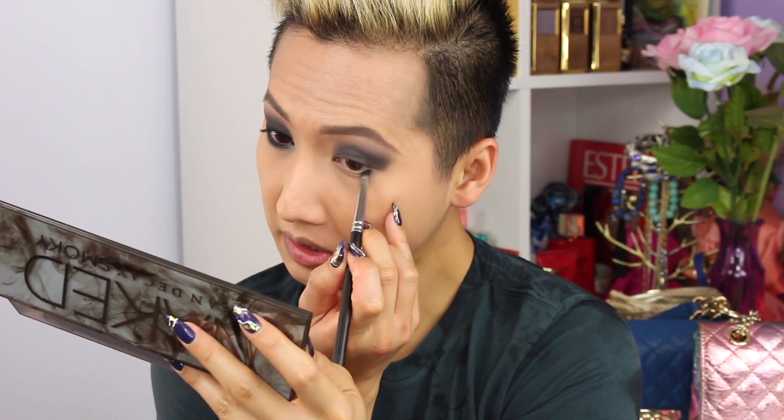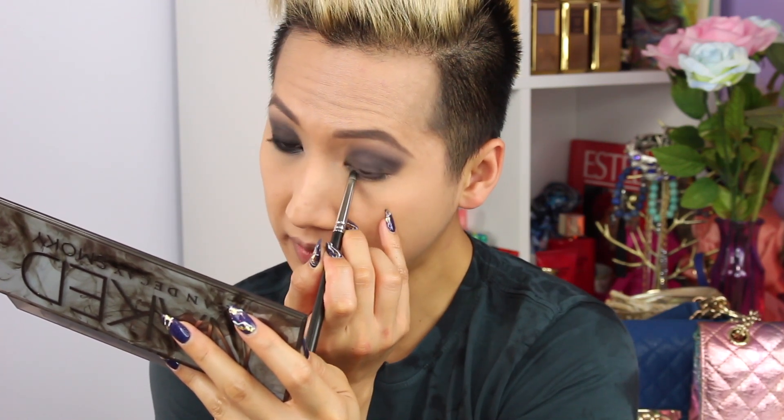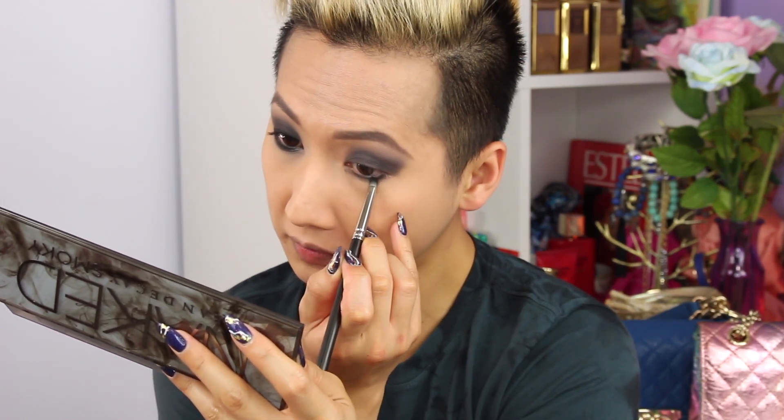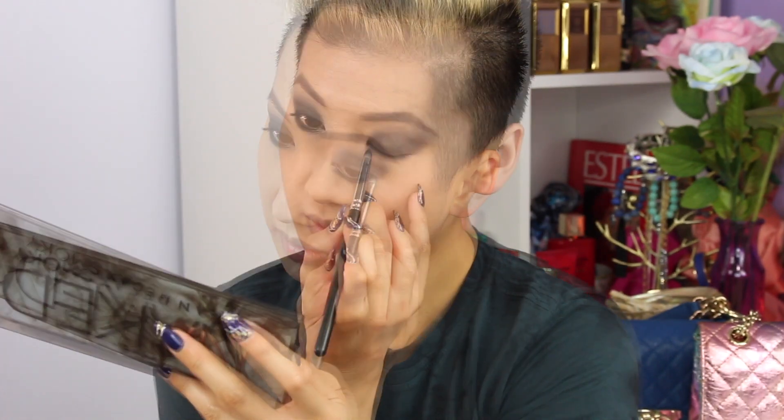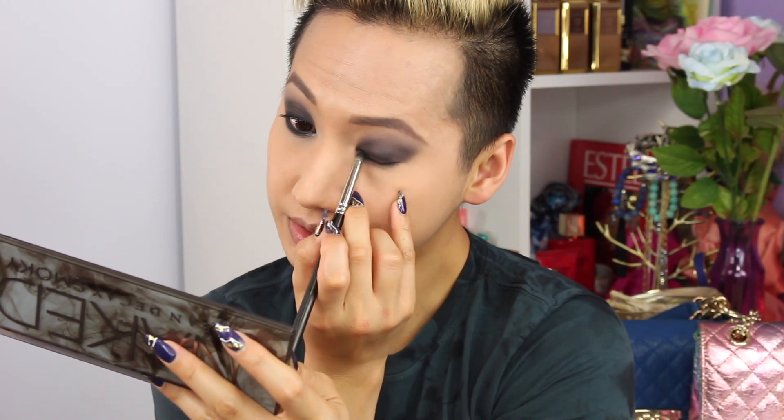Next, I'll be taking the MAC pencil brush — the 219 brush — and I'll go in with the Black Market color once again and start doing the under-eye right here. You have to be really careful because fallout can get everywhere. Also, remember to put it on your upper lash line too.